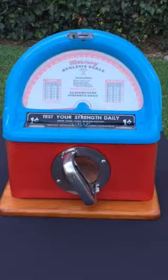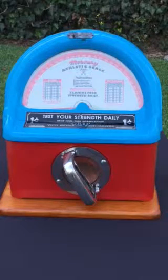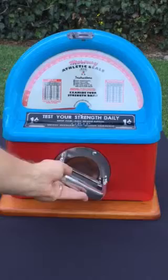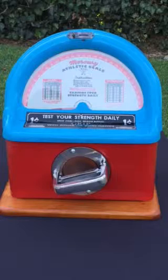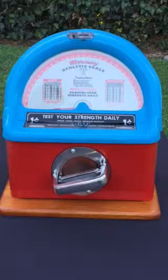Here's the 1950s Mercury Athletic Scale strength tester, grip tester — a nice example, completely restored, including a recast aluminum handle that matches the exact mold of the original. But instead of being made out of pot metal, it's all cast aluminum and is nice and strong and will hold up quite well.